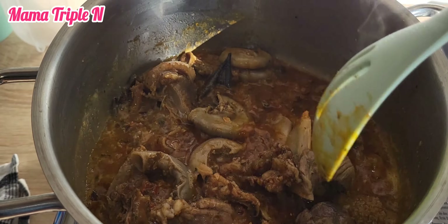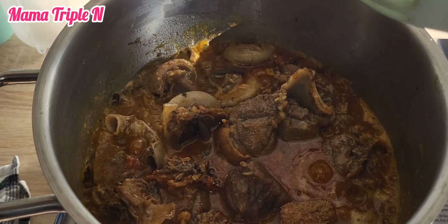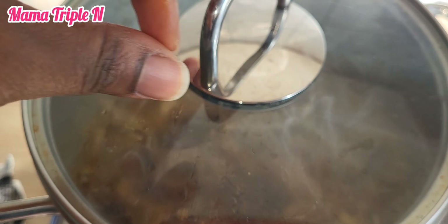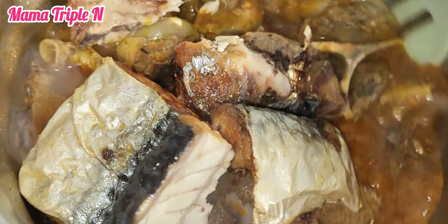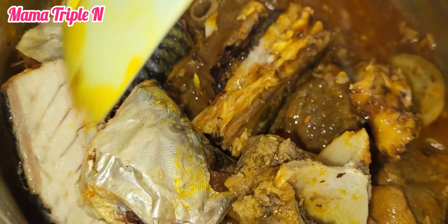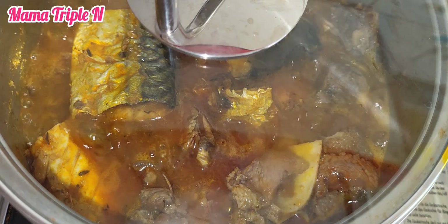After adding the palm oil, I stir and cover to let it cook for some minutes. I also added my mackerel fish, which I already smoked in the air fryer. I stir carefully and then cover to cook for three to five minutes. In another pot, I prepared my okra.